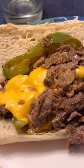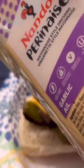Steak-Obs! Costanza roll, toasted. And there we go — there's the finished product. Or is it?